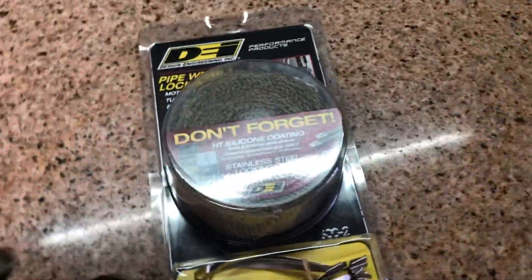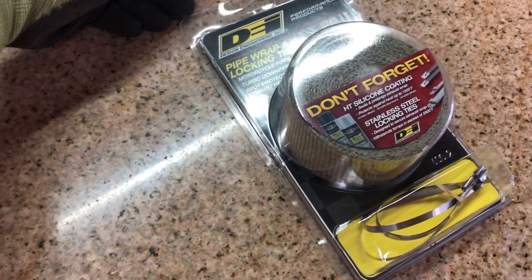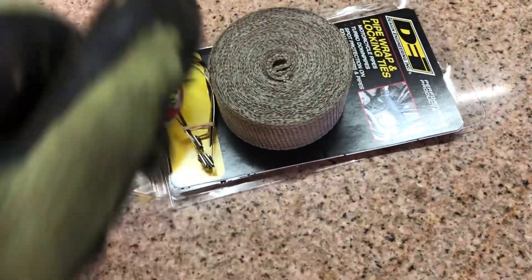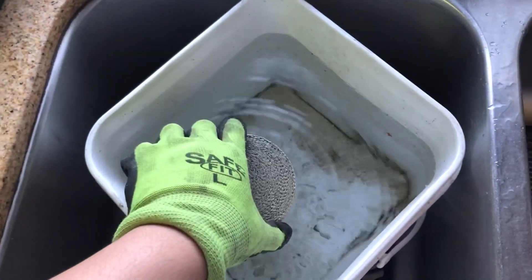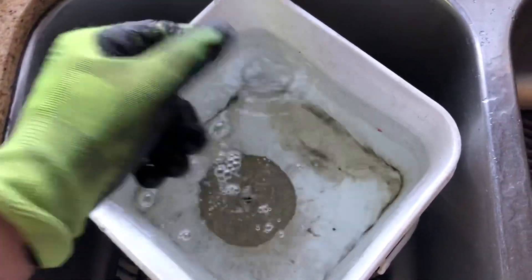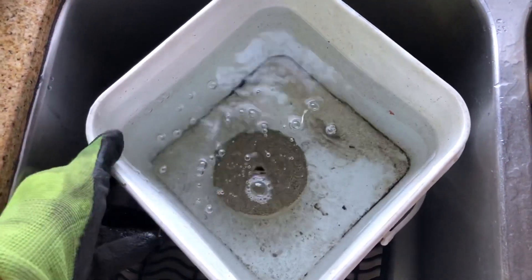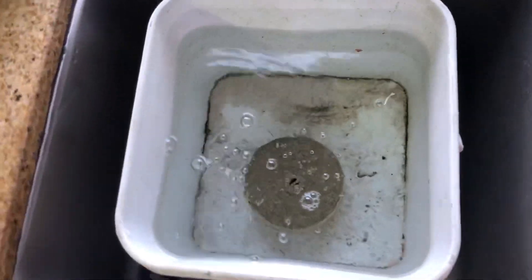Alright, I'm getting ready to install these exhaust wraps — I've got the tan ones. Let's open this up. I'm gonna soak these in water so they can loosen up. Gloves are recommended because fiberglass is not fun.